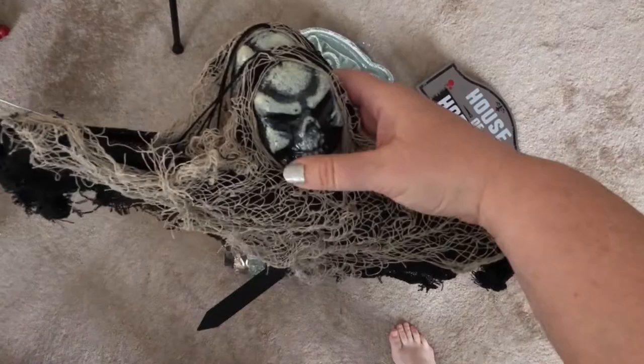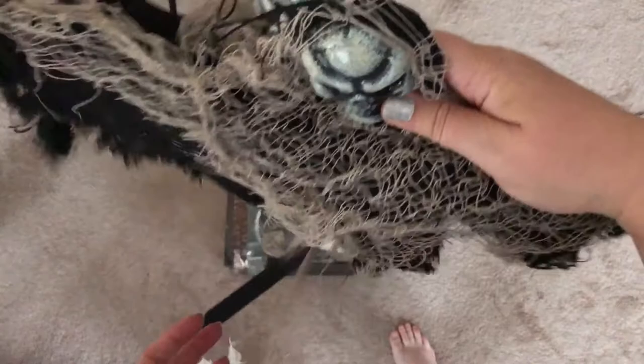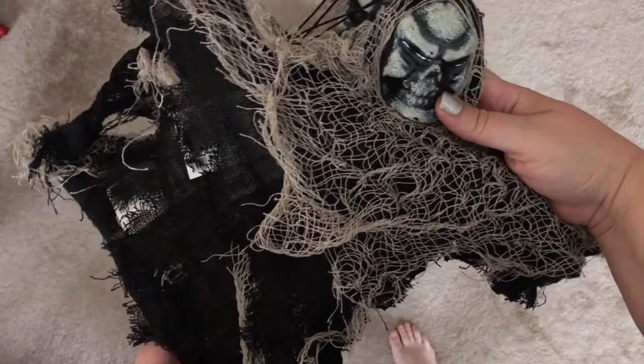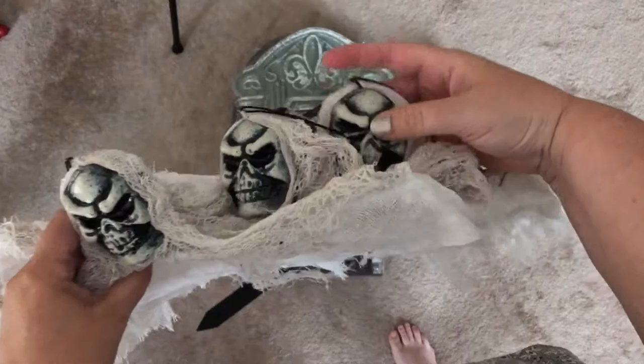And then for the tree we have outside by the front door, we got these skeleton ghost things. I thought they would look really cool — they're lightweight so they kind of flap in the breeze, and they were only 99 cents each. So we got six of them: three of the black and tan ones and three of the white ones. I thought that would look really cool in the tree along the front walk.